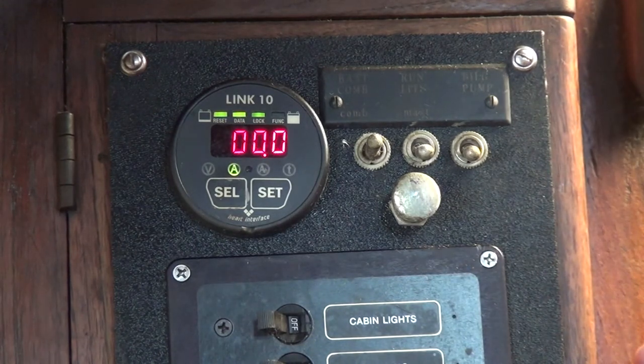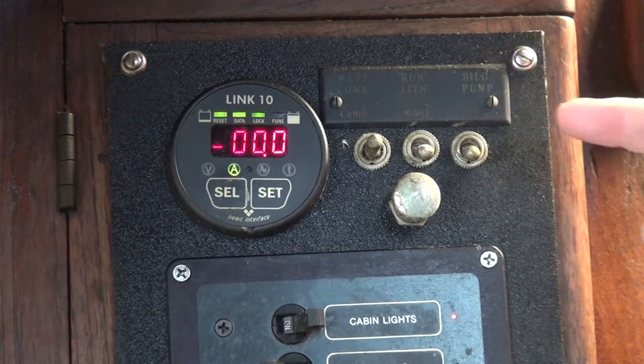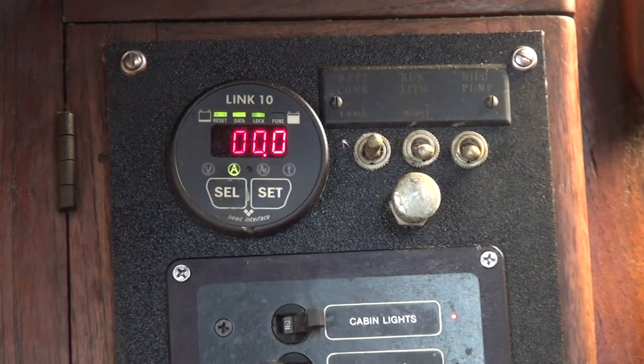That's basically how this gauge works. Before we got it, I would follow Jill around turning off lights and she'd go crazy saying, 'I'm not living in a cave — this is our house. When I want a light, I want to turn on a light.' We've changed mostly to LED lights now, so even when using them we're not drawing much power. If I turn on the cabin overhead, you can see that LED is drawing less than 0.1 amp. We can leave that light on for a long time and not worry about battery power.